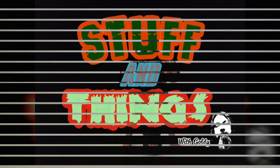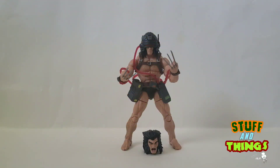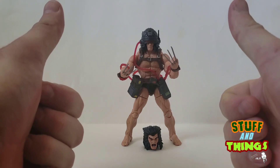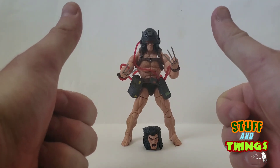STUFF AND THINGS! Hi-ho fellow Stuff Coutures! Goldie coming at you with a Stuff and Things review, and man is it a good time to be a Marvel Legend collector, because they are just pushing them out like you wouldn't believe. Today we are looking at the Marvel Legends Caliban Build-A-Figure Assortment Wave with Weapon X Wolverine, and man he's awesome!